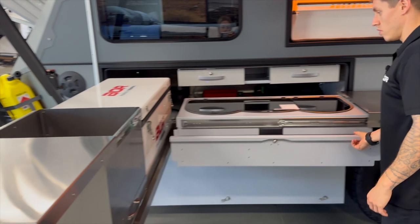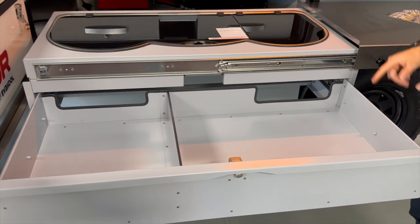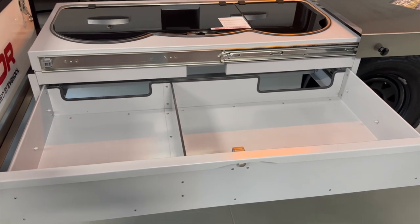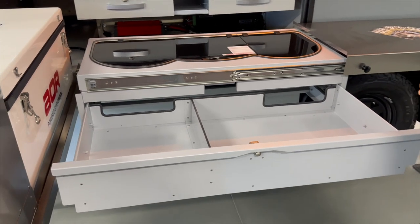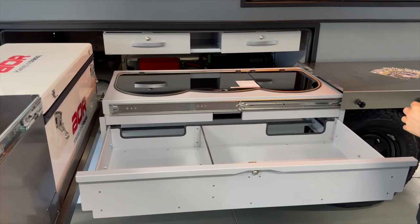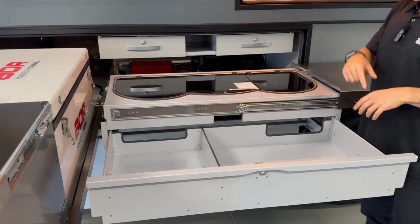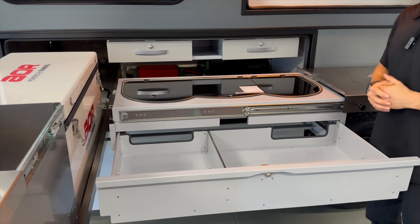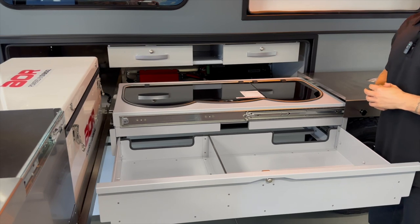We've then got the main drawer underneath the kitchen itself, which is quite deep. For us, this tends to be things like smaller frying pans and short pans for the smaller hob. Plates, cups, saucers — all your crockery items. Being that we're traveling as two, we don't tend to fill it completely, but you can get quite a lot in here. Sometimes we also put alifoils and tea towels in there, and the divider in there does help.